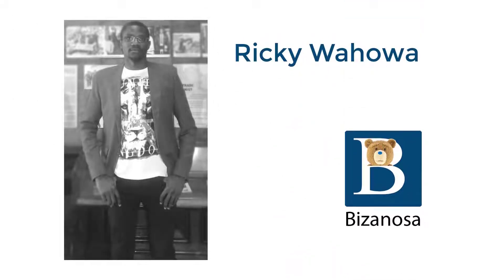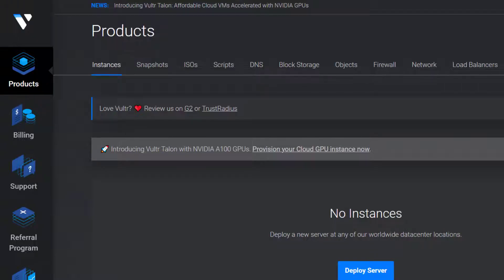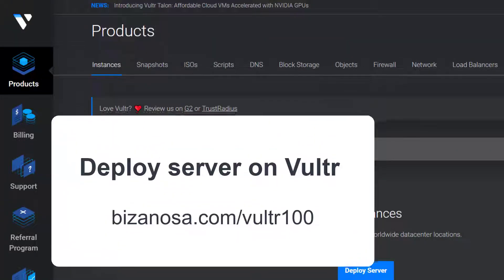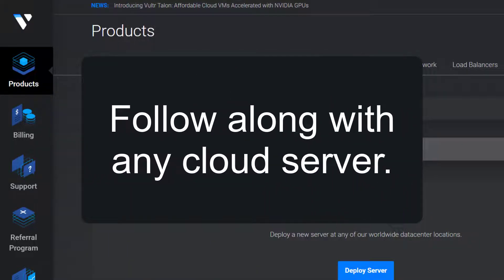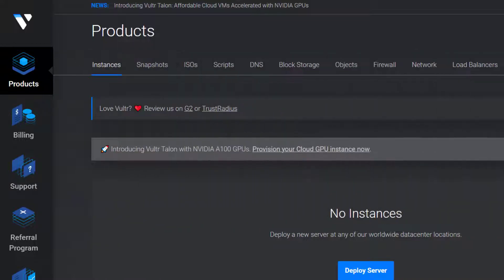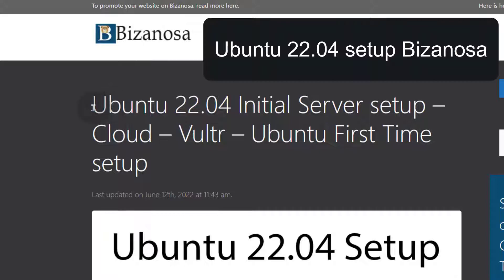Hi and welcome to this video. I'm going to do an Ubuntu 22.04 initial server setup and I will be using Vultr as my cloud provider of choice. But you can follow along with any VPS provider of your choice. Once you log into your server, you can follow along with me without any problems. The post that I'm going to follow, I've already written it and I will provide the link in the description. If I don't provide the link, you can just go to Google and search for 'Ubuntu 2204 setup bizanosa'.